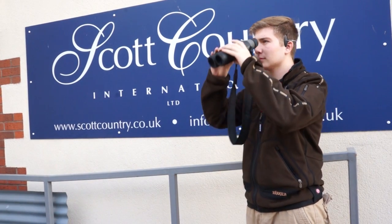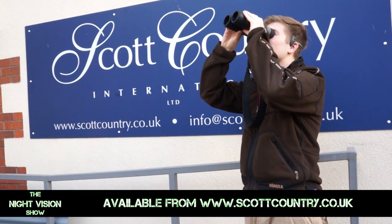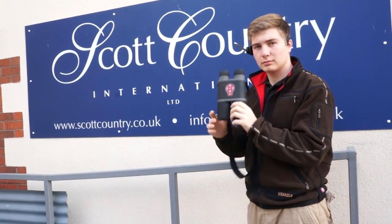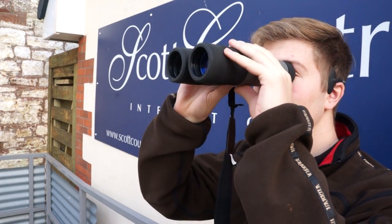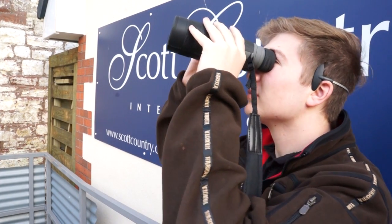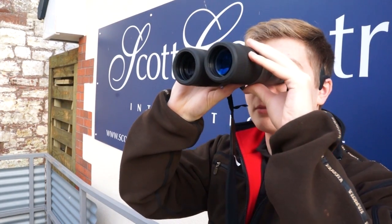This is the new ATN Bino-X. It's got 4-16x magnification, full HD, built-in recording capabilities for taking videos and stills, perfect for using for foxing at night or wildlife observation. We've got some footage over the past couple of days with these, and if you want any more information, feel free to contact Scott Country International.